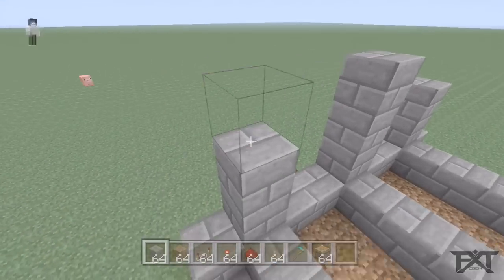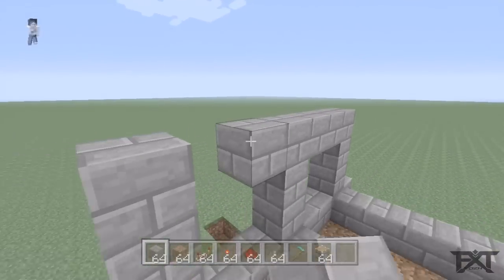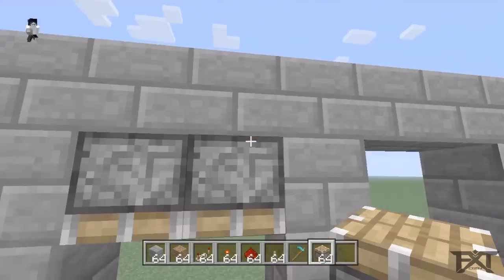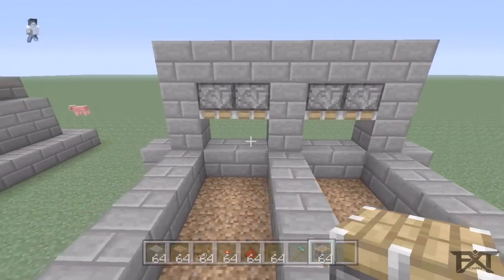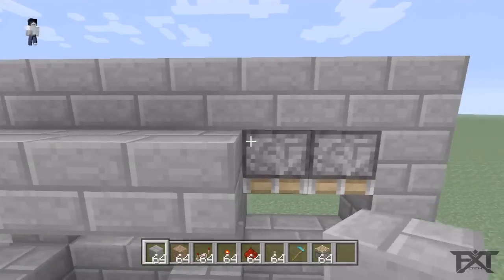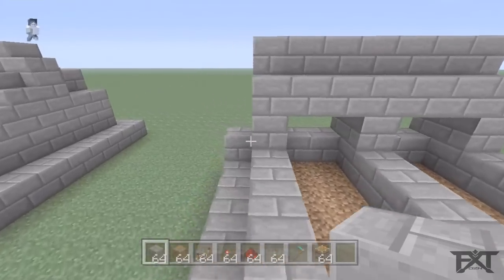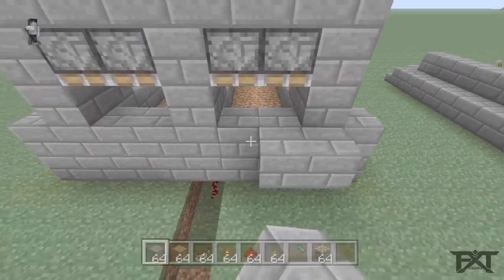Take one more — you got a two-block gap in there. Grab your regular pistons and stick them up inside. Then you can block that off as well if you want. Come around to the back and make the area for your water.